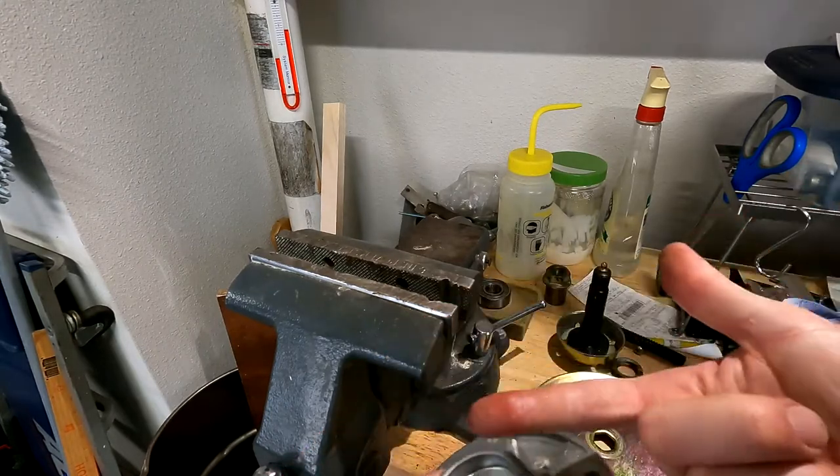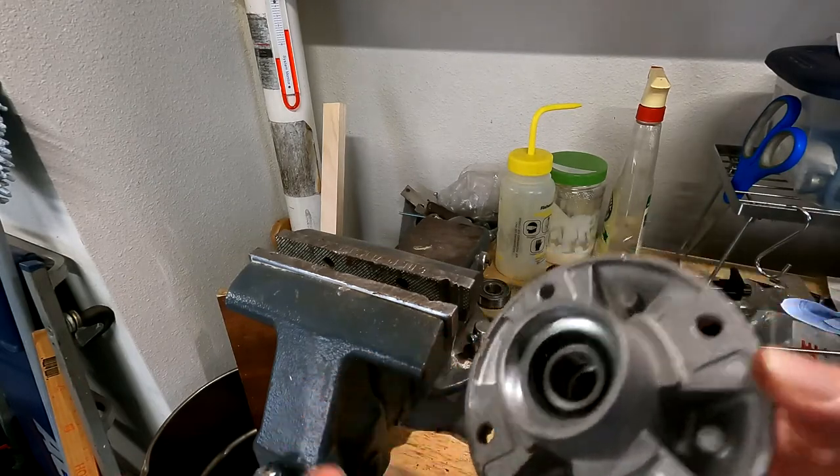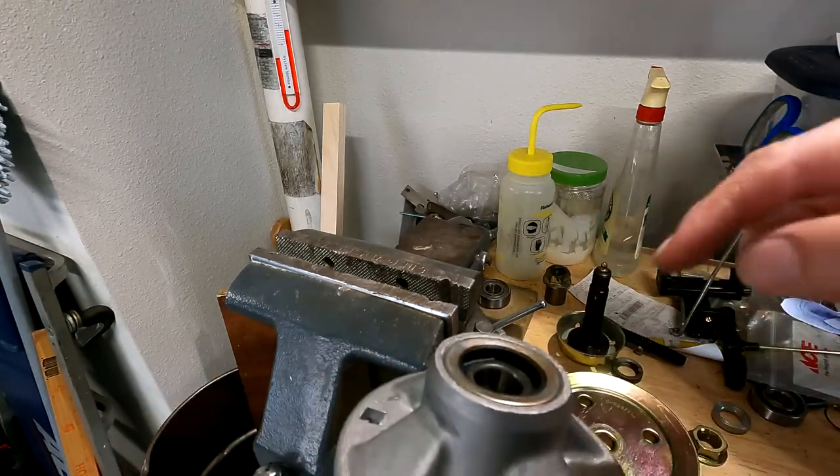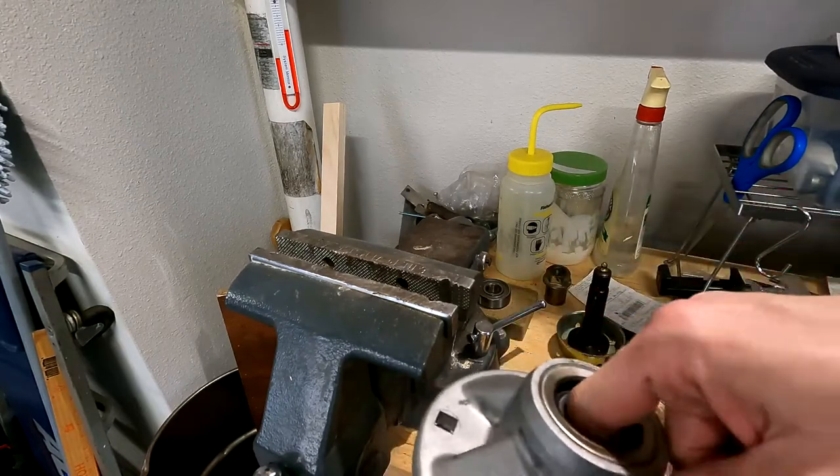There is no grease in it. I put my finger all the way in here — there is no grease. And you know why there's no grease? Because it wouldn't hold grease. So if they put grease in this ahead of time, it all would have leaked out during shipping. This is a piece of crap.